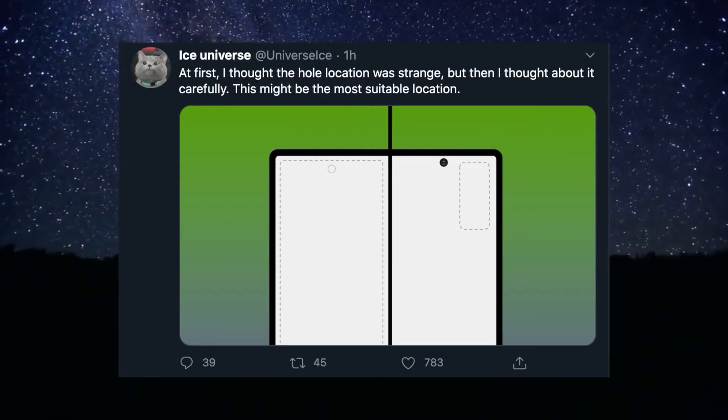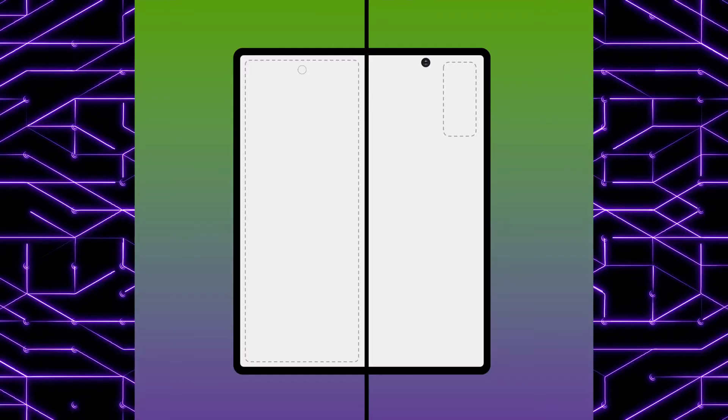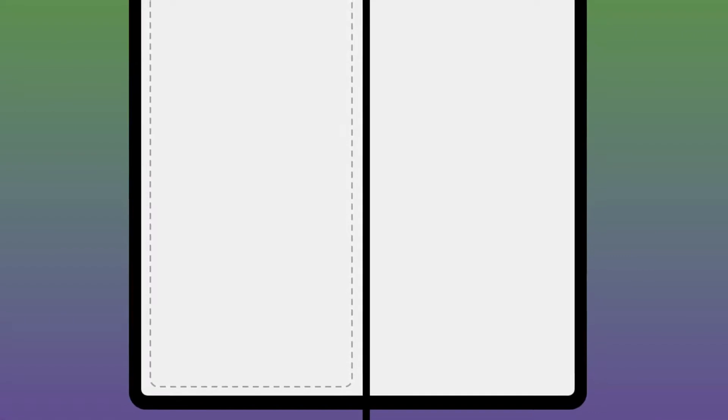According to Ice Universe, there is a big reason for putting the hole in this position. Based on the layout, the camera for the outer display is on the left-hand side and towards the right-hand side we have the back camera. So it made sense for Samsung to put the punch hole where it is without making things complicated or having overlapping problems with other cameras.